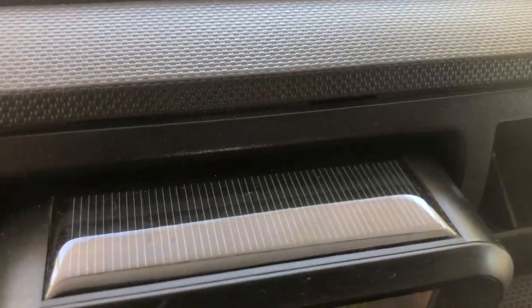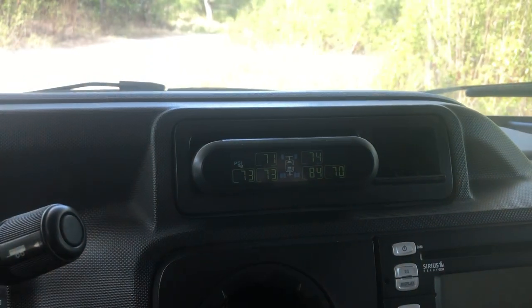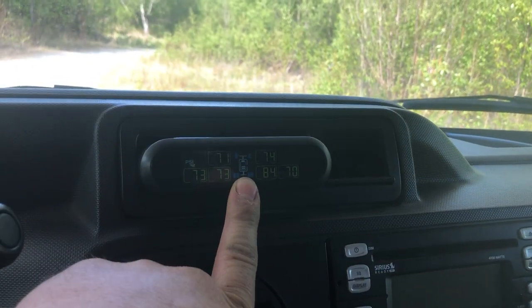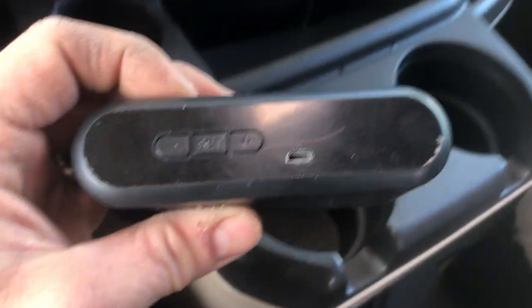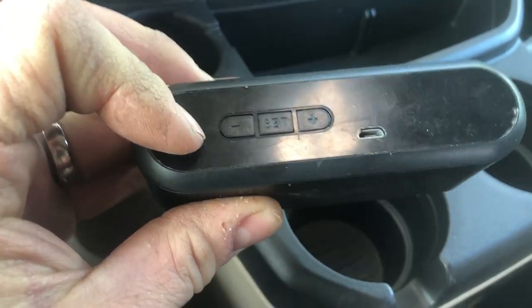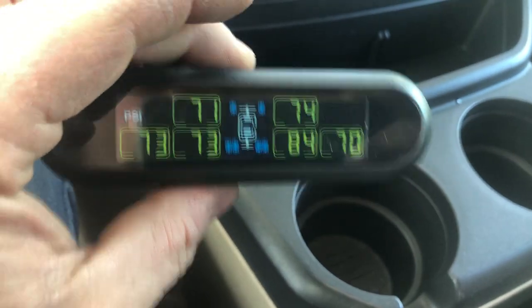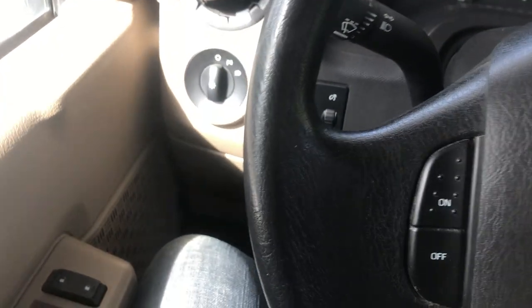The tire pressure gauges are solar-charged, so most of the time you don't have to worry about charging them. Every once in a while the battery will get too low and it'll start beeping — if that happens with no actual problem, you can pull it out of the dash and press and hold the negative button until it shuts off. There's also a charging port so you can plug it in for about 30 minutes to charge it back up enough for the solar panel to resume charging.